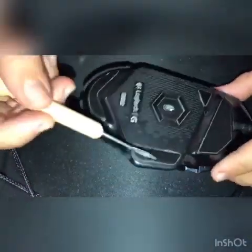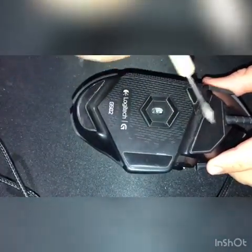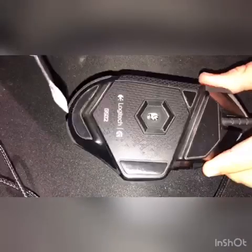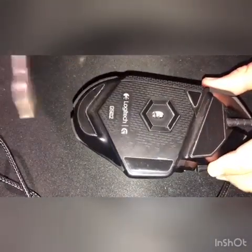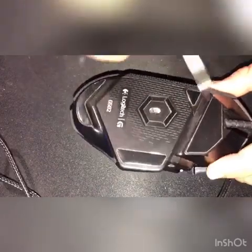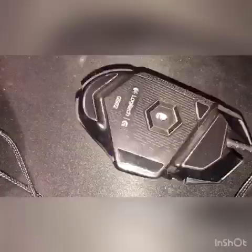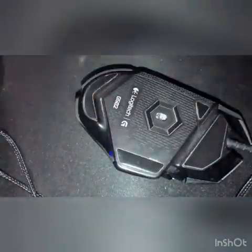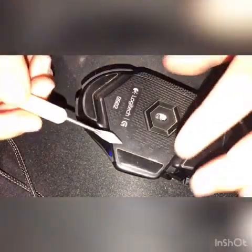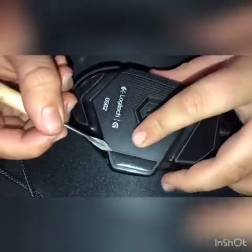To start, we need to take off these feet, which will reveal some hidden screws under them. If you want to reuse these feet, you can use a hairdryer or heat gun to heat them up so you don't damage them when taking them off. But I'm just going to be replacing them so I don't need to do that. Use something sharp to get under these and take them off.